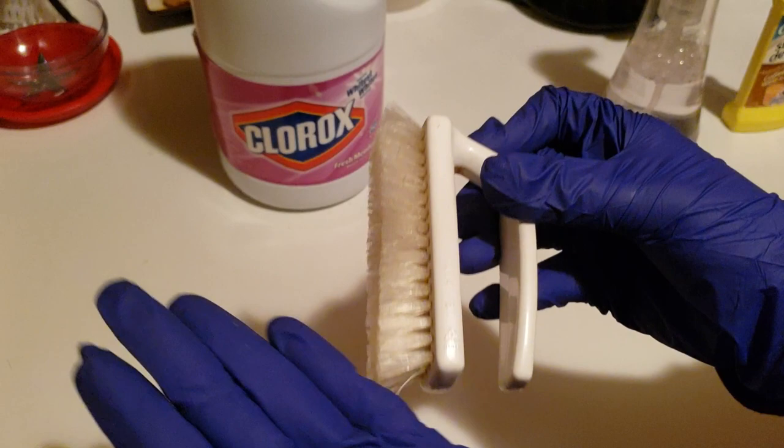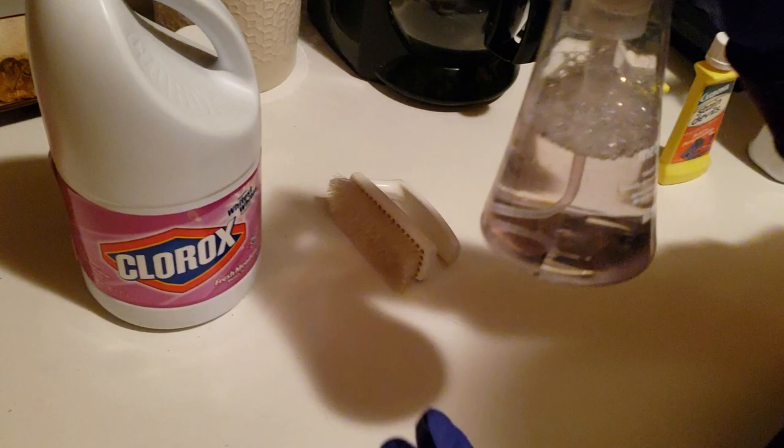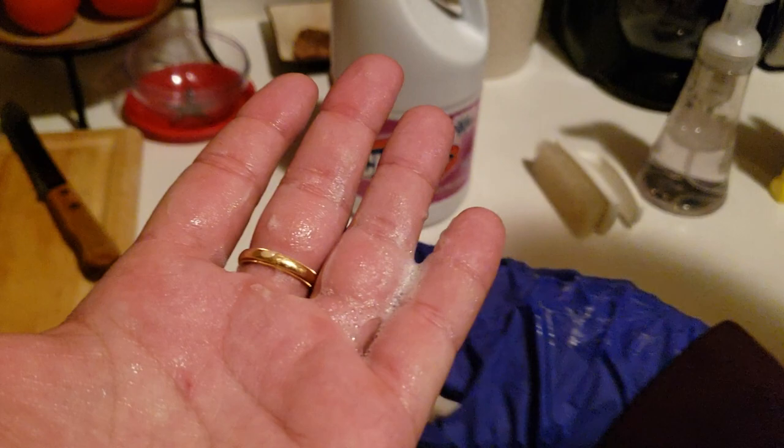We tried this brush with very firm bristles thinking it would do something. We also tried Method soap — just regular hand soap — and neither made a difference.